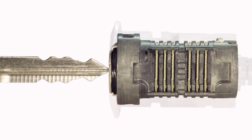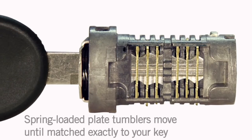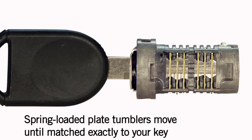When you insert your key, spring-loaded plate tumblers in gold ride up and down on the key cuts until they are matched exactly to your key.